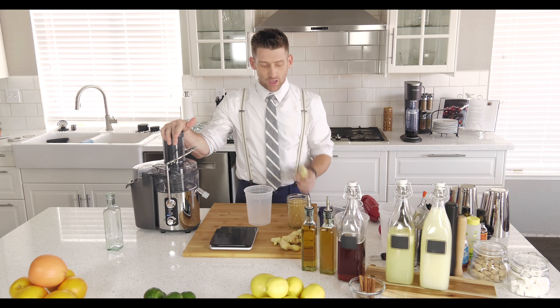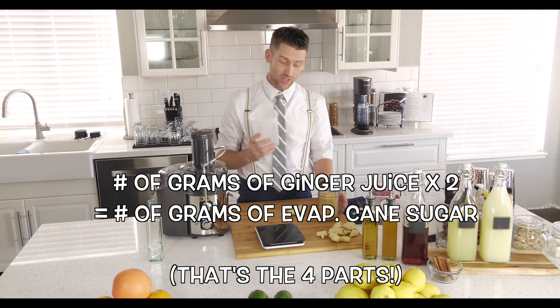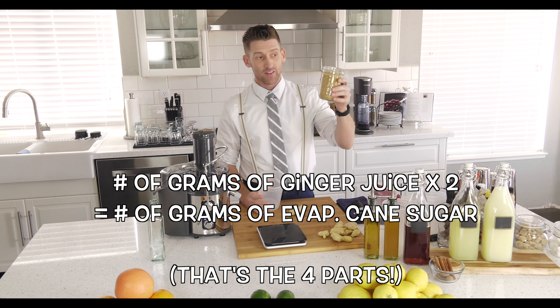So first thing we're gonna do, we're gonna juice our fresh ginger, and then after that you want to actually weigh out the ginger. Like I said, the ratio is four to two to one. When you have your ginger juice you're gonna weigh it out using our digital scale. Whatever number of grams the ginger juice is, you're gonna times that by two — that gives you your four, and that's how much evaporated cane sugar you're gonna add. Then take that same ginger juice number, divide it in half, and that's how much water you add. So it's four sugar, two ginger, one water.